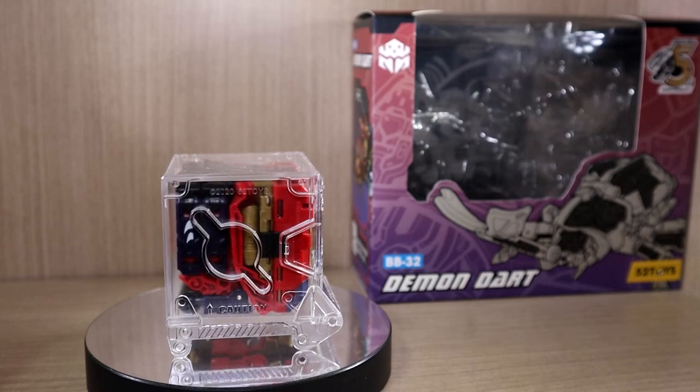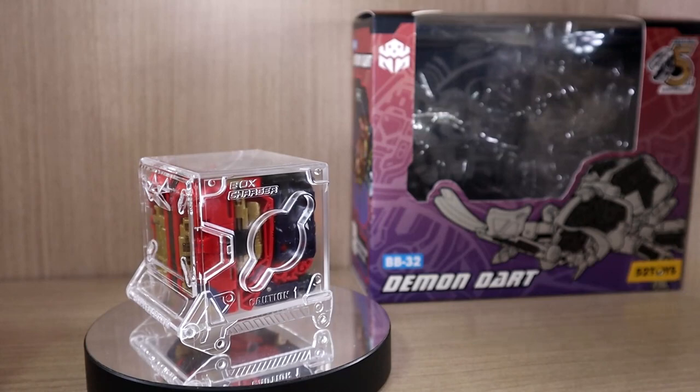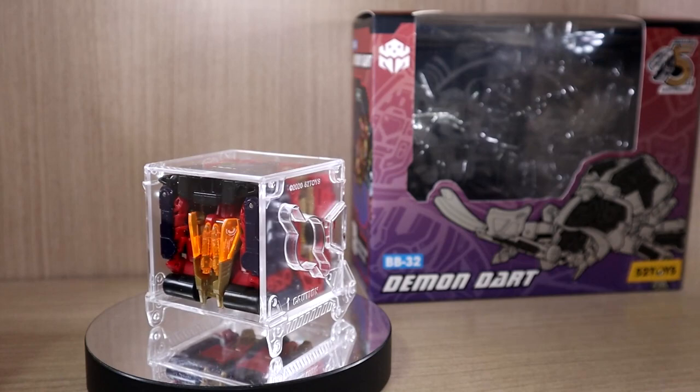Hello YouTube, this is Shirley426, and today we have another review of the 5-2 Toys Beast Box line. This is Beast Box number 32, Demon Dart — the latest one as far as I know. They have announced and teased a few more upcoming Beast Box lines, but for now this is the latest one.